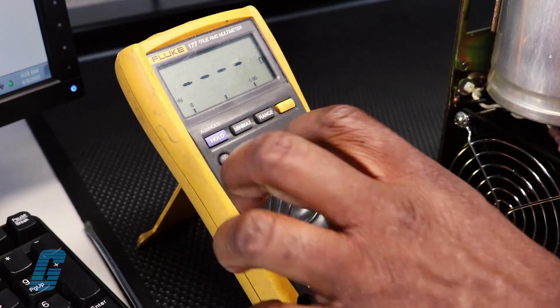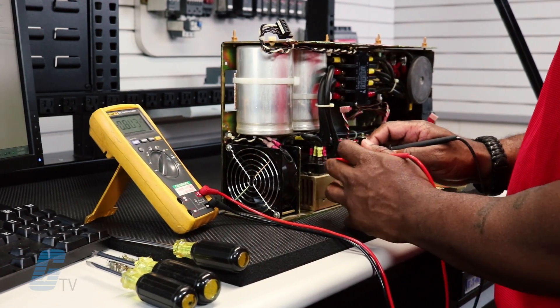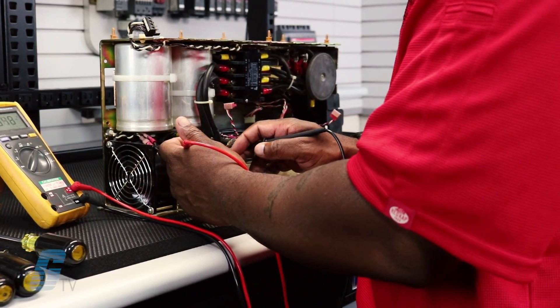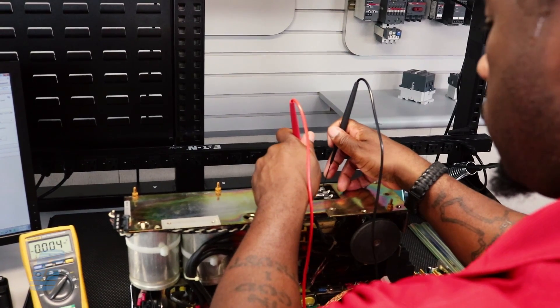When sending in a repair to Galco, you can rest assured that our technicians' experience and resources will get you back up and running quickly. Once the repair is finalized and verified, we will return it to you in a remanufactured condition backed by our 18-month bumper-to-bumper warranty.